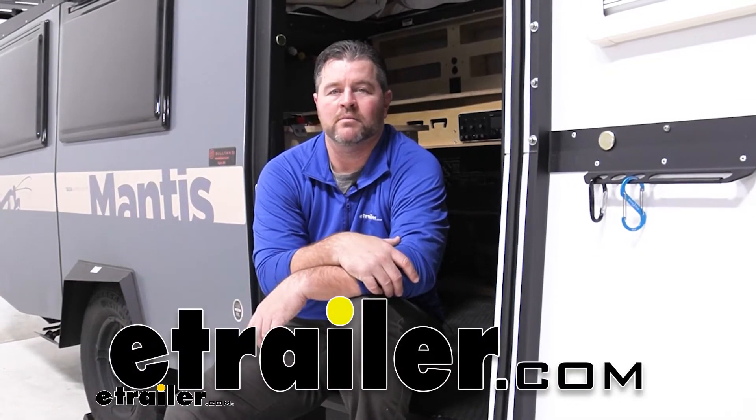Hey everyone, Shane here with eTrailer.com. Today we're going to be taking a look at the LaSalle Bristol RV and camper tank heaters.